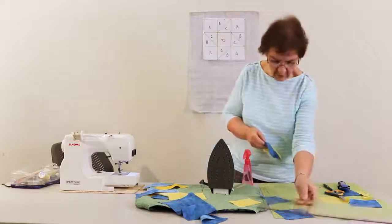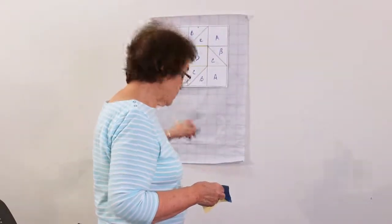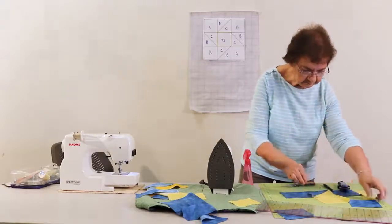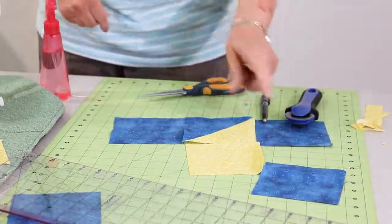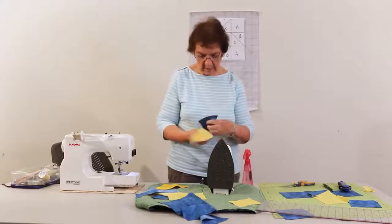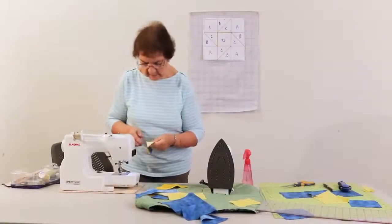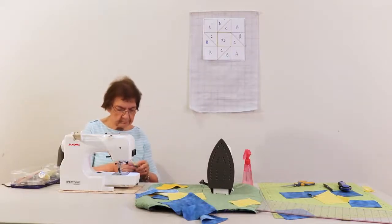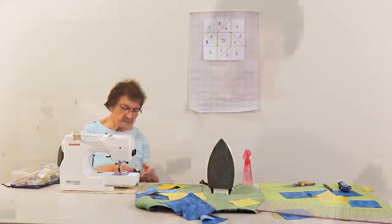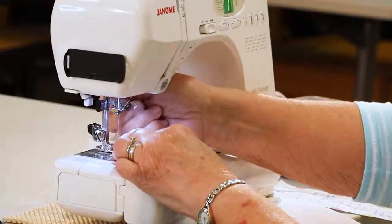Now we have one of the middle sections. This is going to go with the yellow part up towards the center and the blue part down. I'm going to sew four more of these, matching face to face, and sew a quarter of an inch. With quilting, as opposed to other sewing, you use a quarter inch seam for pretty much everything unless it tells you otherwise. When you're doing regular sewing it'll usually tell you a half inch or five eighths or three eighths, but with quilting you're always using a quarter inch seam.